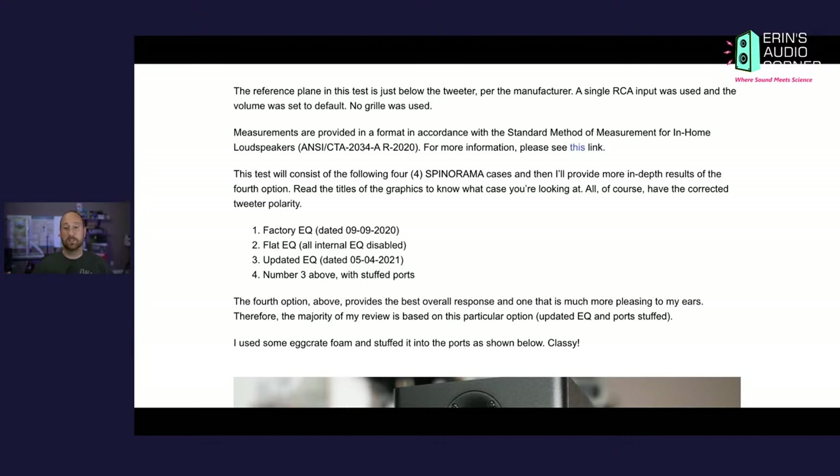In order to update the equalizer — let's say you've already got these speakers — you need to update with new firmware. It's really quite easy if you're comfortable with a screwdriver. There are a few screws on the back, you take them out, pry off the amp, and there's a little USB slot. You plug a USB cord in, follow the directions on their website, and update the firmware to whichever EQ version you want. I would recommend what they're calling the updated EQ, dated May 4th 2021 on their website. Then the next step I would recommend is to stuff the ports.